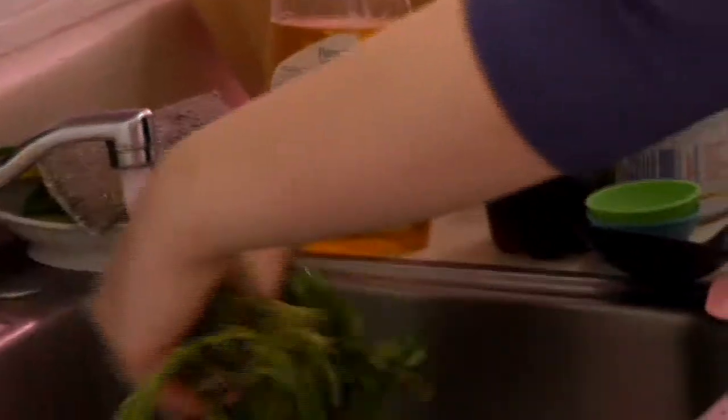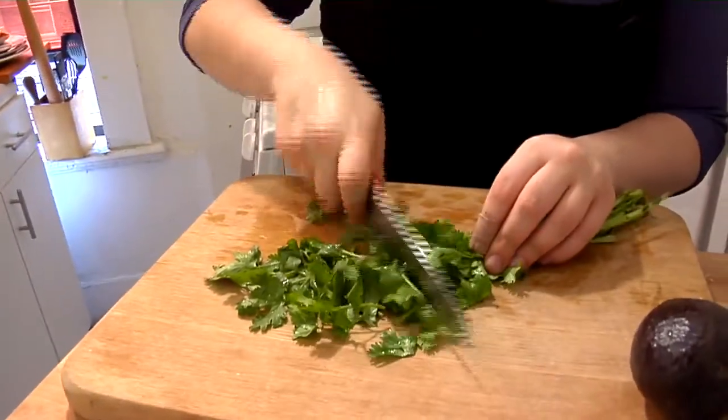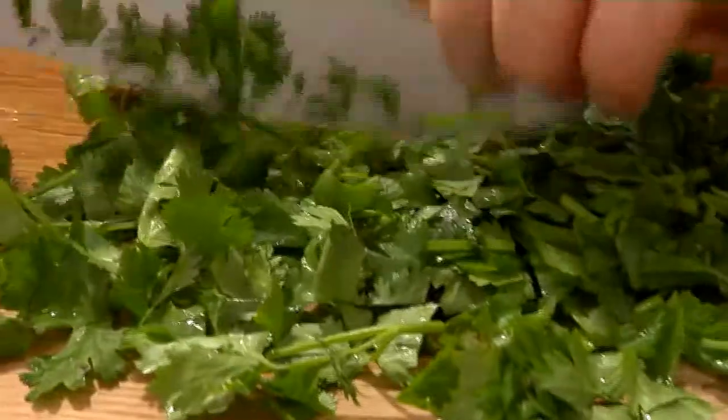There are some other great garnishes for this soup: avocado, cheese, and cilantro. The taste from cilantro comes from the stalk, so when you're chopping it up to use, you don't want to just pick off the leaves — you actually want to cut and use the stalk.